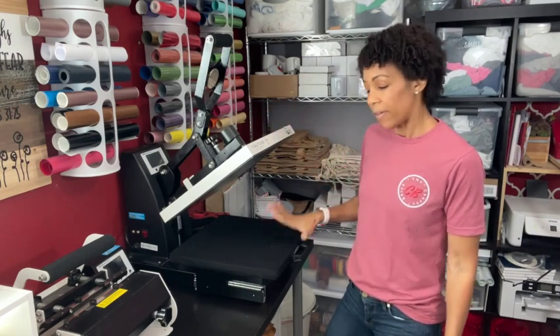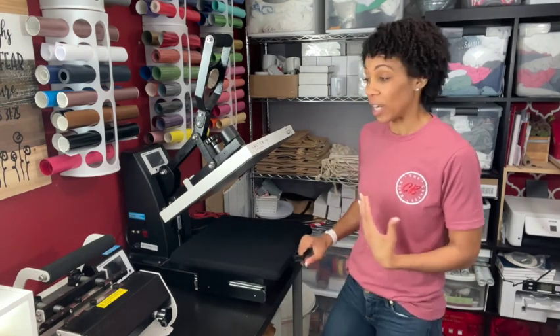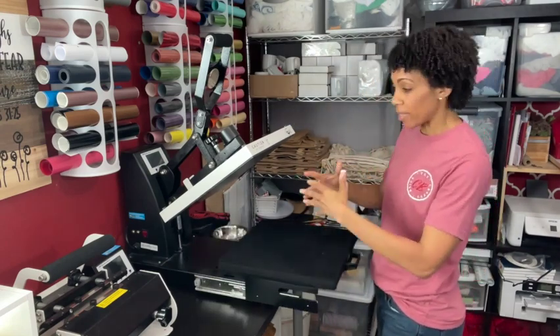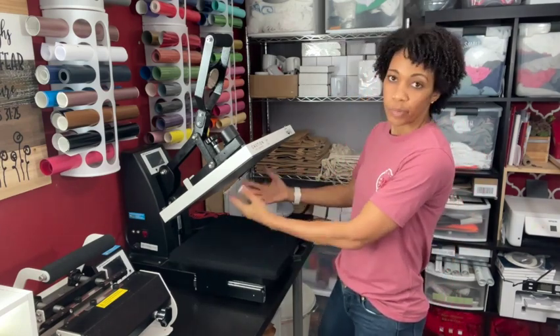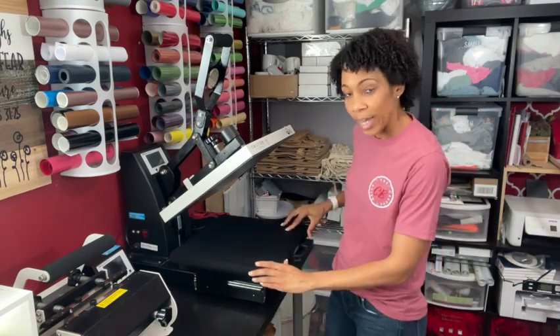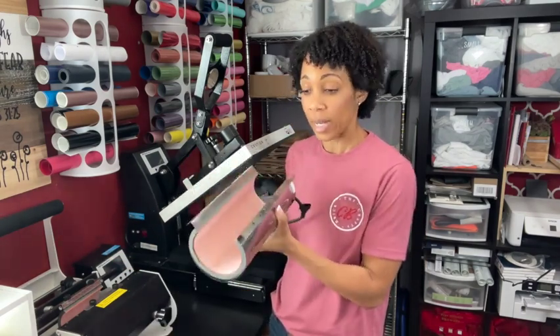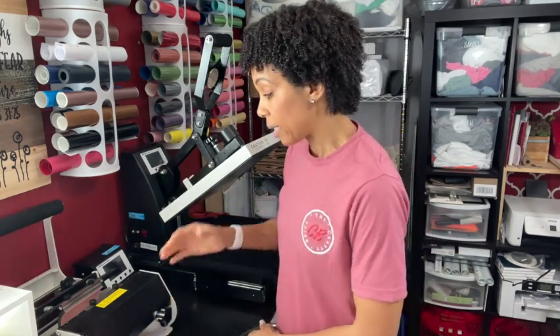First things first, we've got our heat press here. I'm using the Heat Press Nation Signature Series 15 by 15 clamshell auto open slide out. It closes, and when the time finishes it opens automatically so you can slide it out — no risk of burning your fingertips. I'm also using the Heat Press Nation Signature Series Mug Press, which lets you switch out attachments. Right now I've got the mug attachment for 11 and 15 ounce mugs, plus a tumbler attachment for 20 ounce skinny tumblers.